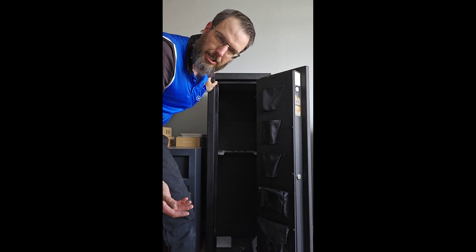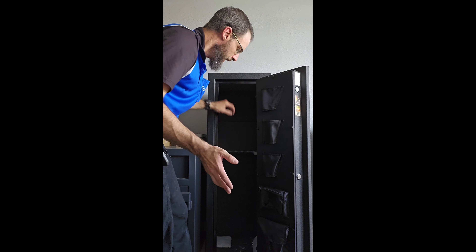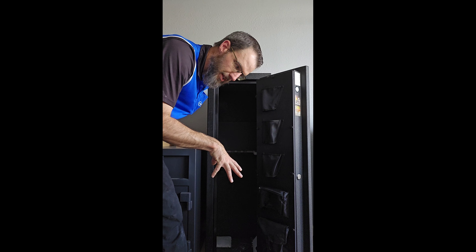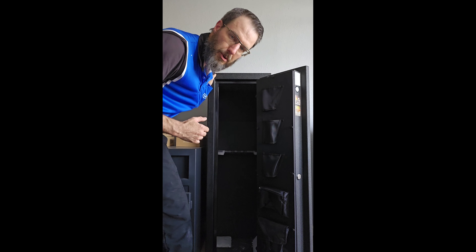The reason it's called an HGS-11 is it's designed to hold 11 long rifles with no optics — that's how they get the rating. On the bottom you're going to have a bolt kit so we can bolt this down to the floor, or we could bolt it back through the wall to a stud if the floor is not an option for you.